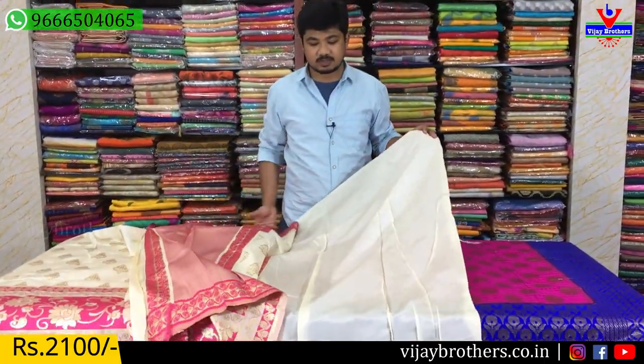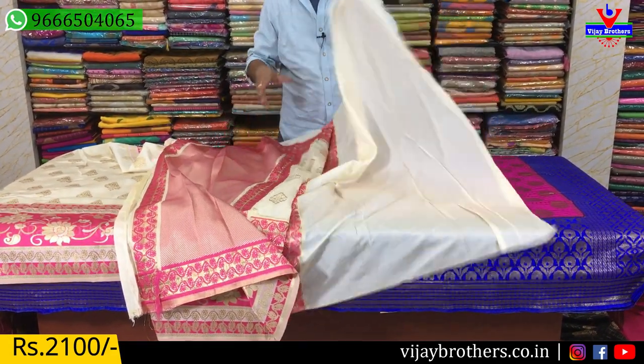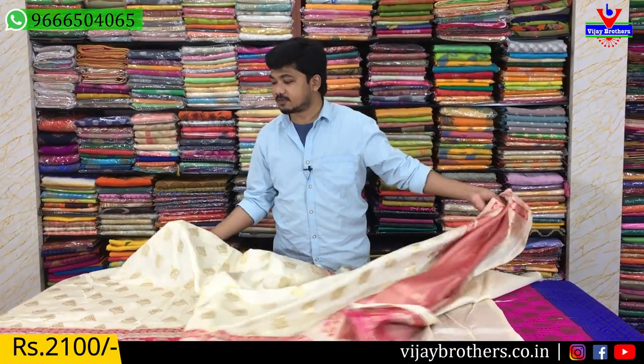This is a blouse with white color combination. The blouse is a white color combination. The sleeves have a border — you can store a 7-inch border inside. The color combination is ₹2,100.